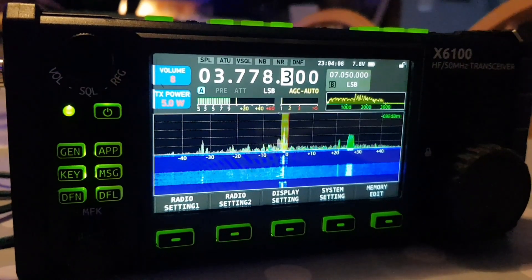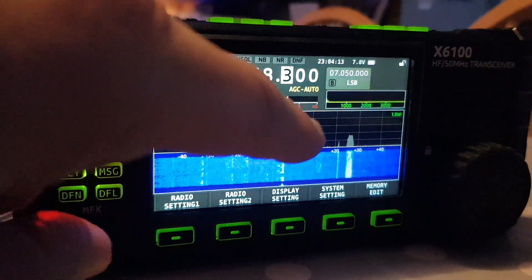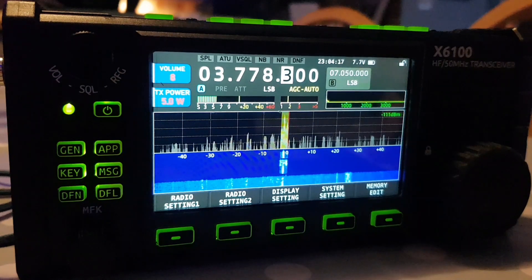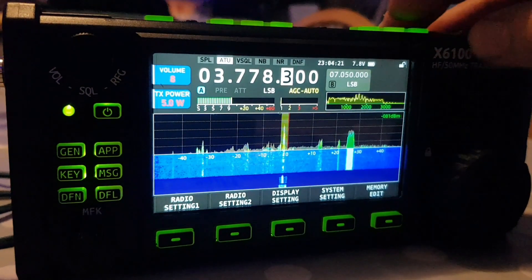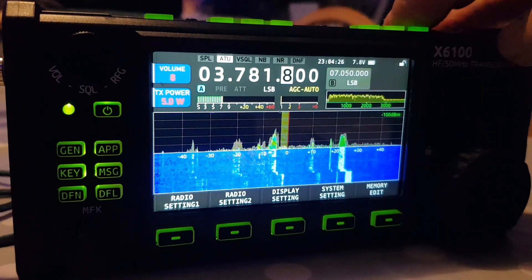The other thing you can see is — look at where it says AGC — when I whistle here, it goes up in red. That's an SWR meter. Let's run the ATU, move off band or off that channel, TX.